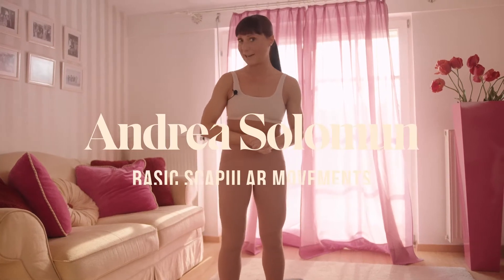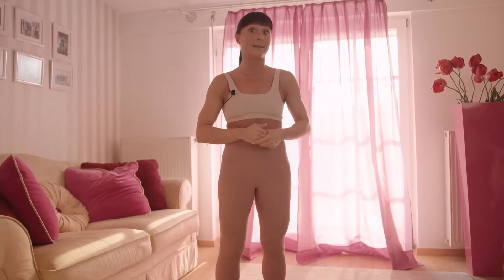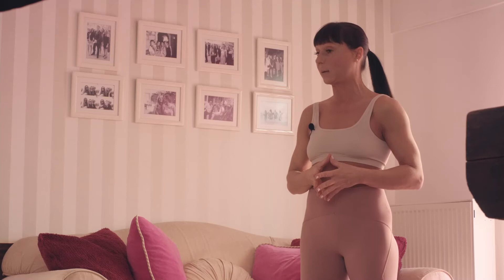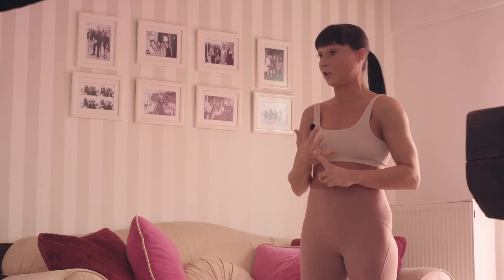Hi there, welcome to my channel. Today we're going to address shoulders, shoulder pain, or actually neck pain, because those two are connected. We're going to do four main basic movements of the shoulders that every person should be able to perform to be healthy and mobile — protraction, retraction, depression, and elevation.